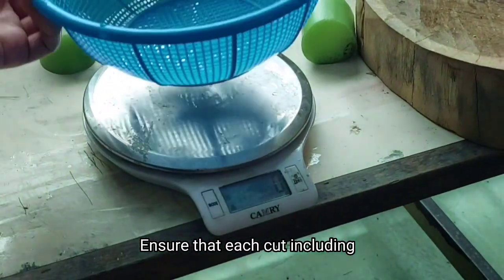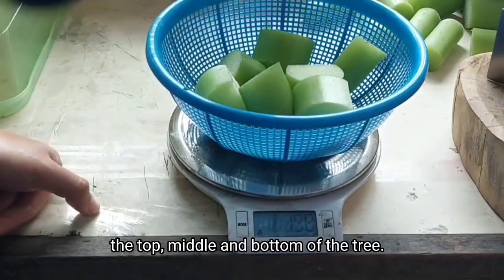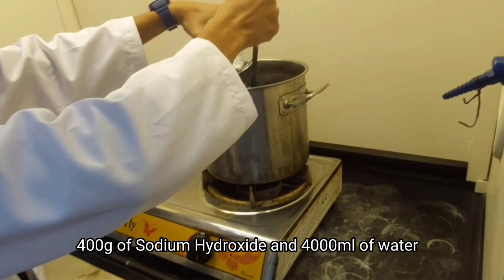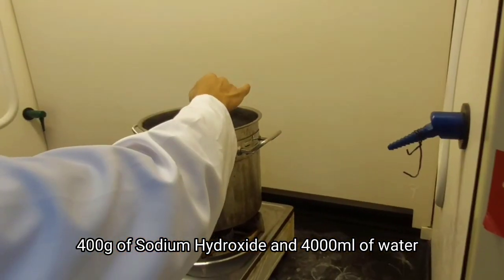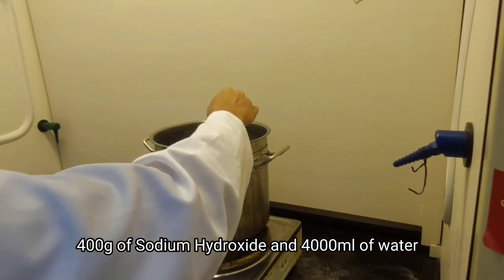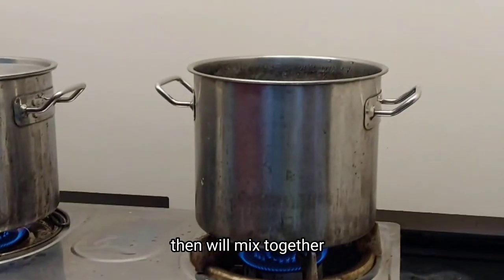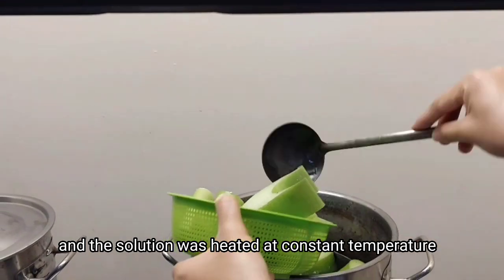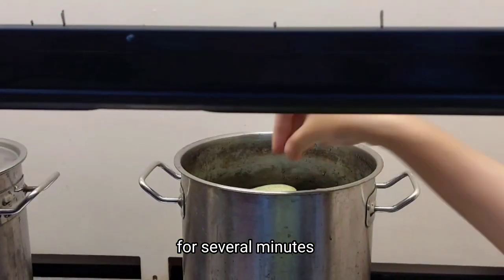Ensure that each cut includes the top, middle, and bottom of the tree. 400 grams of NaOH and 4000 ml of water were then mixed together and the solution was heated at constant temperature for several minutes.